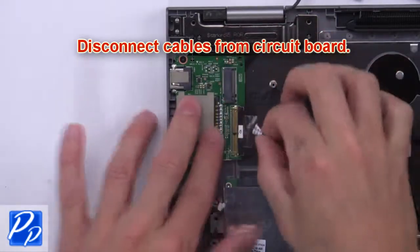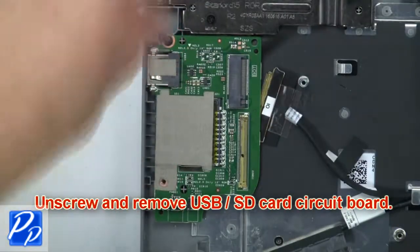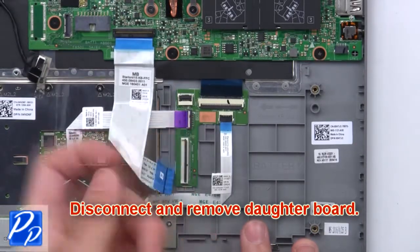Next, disconnect cables from the circuit board. Now unscrew and remove the USB SD card circuit board. Now disconnect and remove the daughter board.